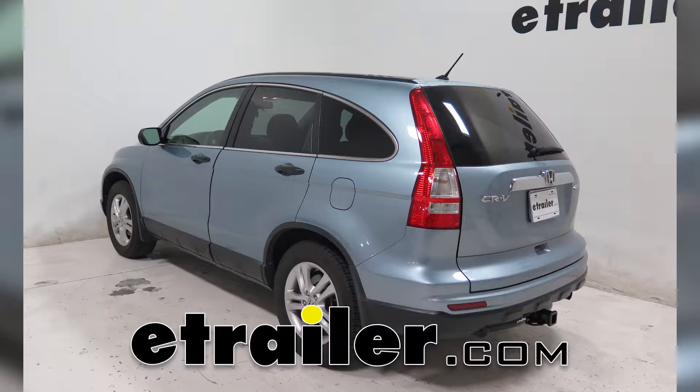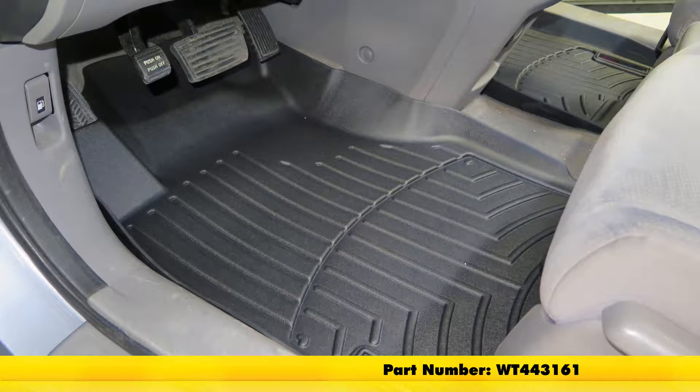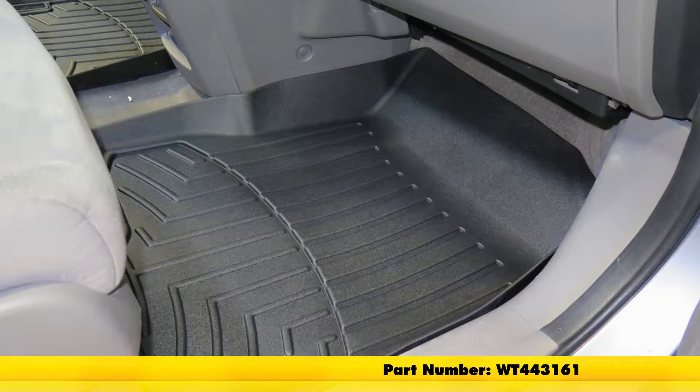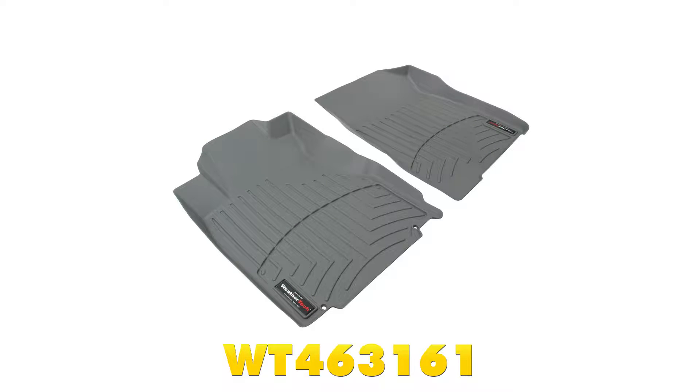Today on this 2010 Honda CR-V, we're going to be test fitting the WeatherTech front floor mats, part number WT443161. These are going to be black in color, but they also come in gray as part number WT463161, and tan as part number WT453161.